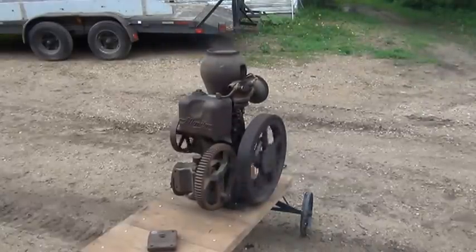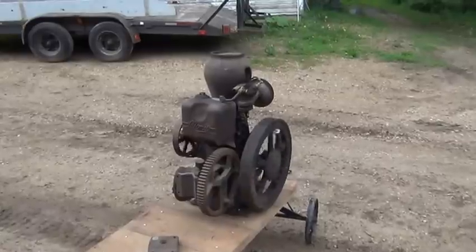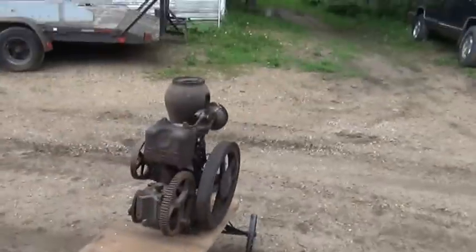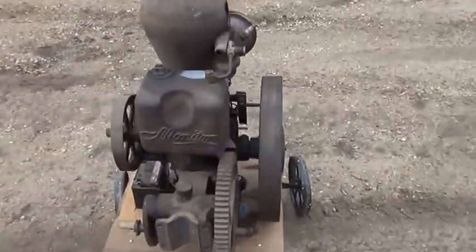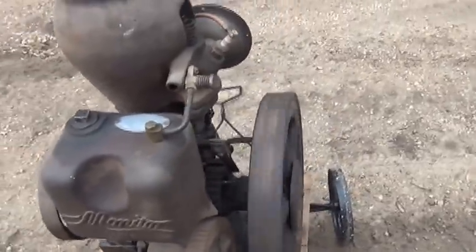This is a hit-and-miss engine. You get a little shaky and you take it off the tripod. There's a little rattle you hear when it fires with the handle on the flywheel.